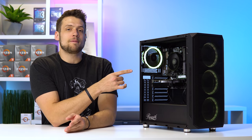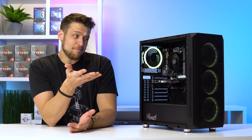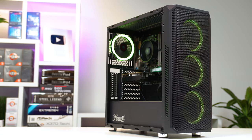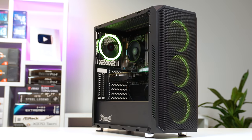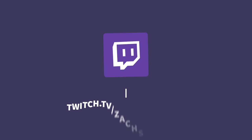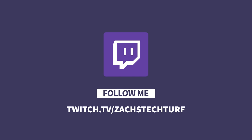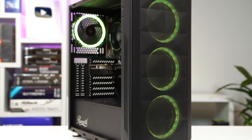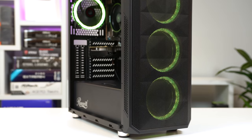Quick disclaimer: all of the parts inside this budget gaming PC were chosen by my Twitch chat because they've been really helping me out with these build guides lately. Let's kick things off with the case — I think that's the best deal we found during that Twitch livestream at twitch.tv/SaksTechTurf where I stream every Tuesday and Thursday. This is the Rosewill Spectra D100 and I ended up only paying $47 for it new off Newegg.